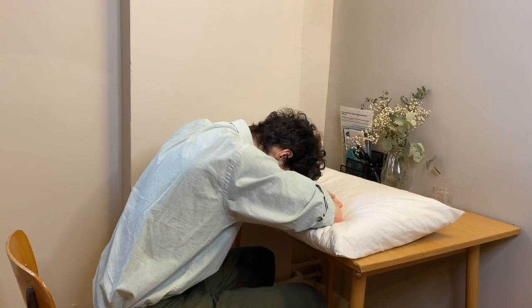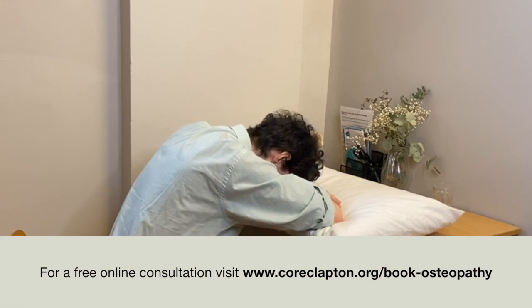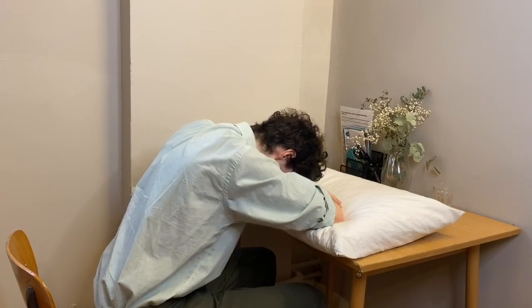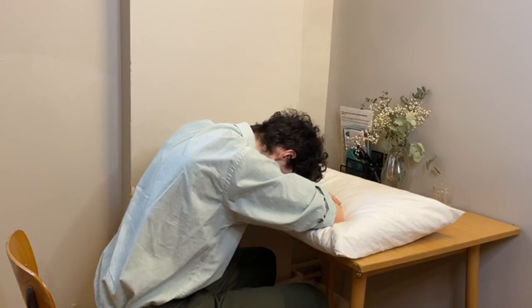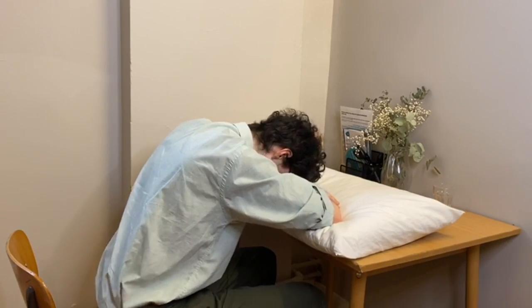Take a moment to ease into the position, and once you feel like the pain is a little bit better, start rocking your back. You want to arch your back and then round your back like so, and you can also do side-to-side movements. Make sure it's all coming from your low back, and engage your pelvis when you're doing this.